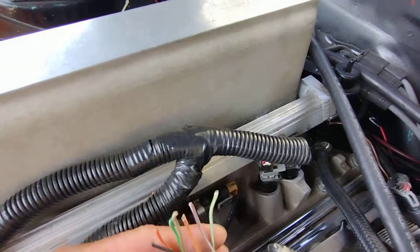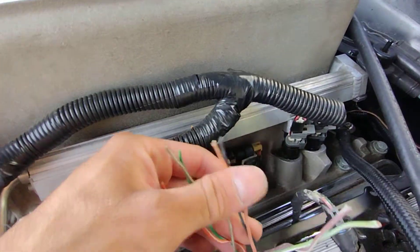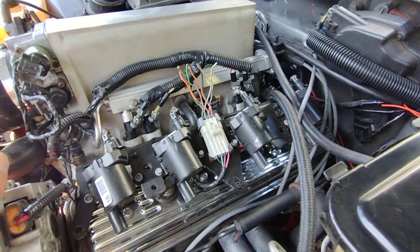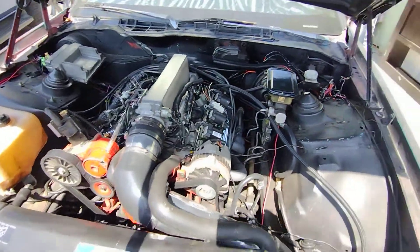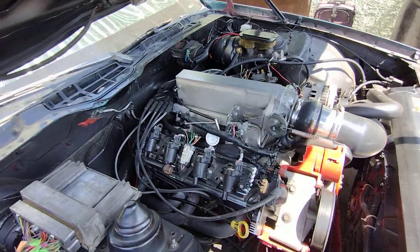COP — it ain't that difficult. You got power, ground, signal wires, trigger wires. Spray it out, yeah man, check it out. You see them — you're ready to ditch the distributor. That looks pretty sweet.